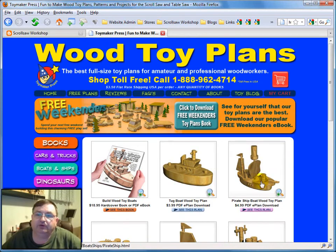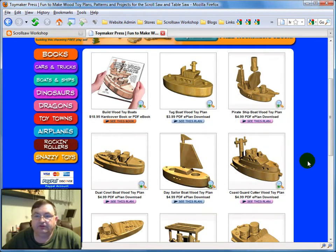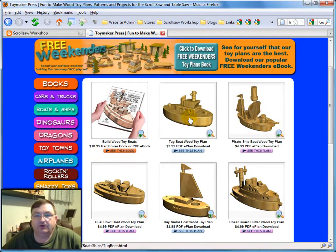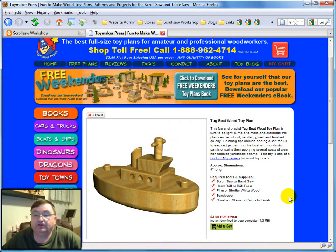I thought I'd check a couple of them out, so I went to the boats and ships section, and you can see these are basic wooden toys that I think any child would love to play with. I decided to buy one of these patterns just to see what it looks like — as a pattern designer, I'm always interested to see what other people do. I picked this little tugboat right here. It looked like a fairly basic, easy plan, which is great when you're building toys for small kids. I put it in my shopping cart; it was a very easy process to add it, pay for the plan. They have a couple of different payment options — you can use PayPal or a credit card.